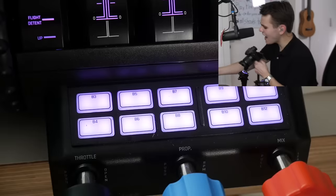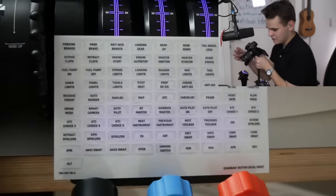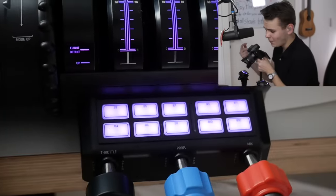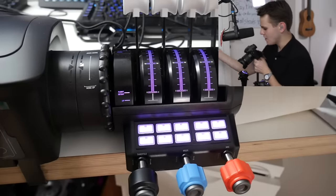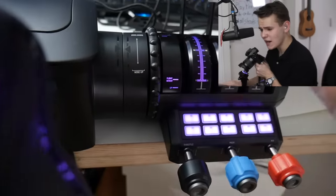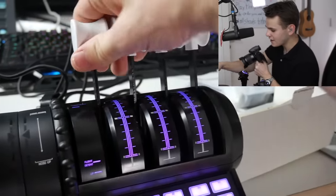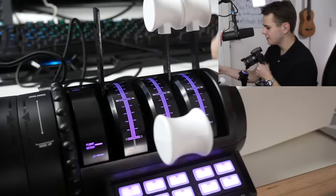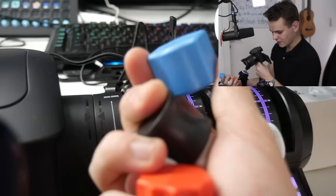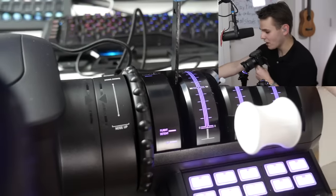Speaking of modular, the throttle quadrant has buttons with no labels, but you can quickly fix that because a lot of stickers are included. You can assign things like parking brakes and glue those labels on — very modular. The throttle quadrant also features a trim wheel which is really nice — actually one of the most realistic-feeling trim wheels I've seen, and one of the only ones available. The throttle lever knobs are swappable too — you can replace them with prop-style or flap-style caps.